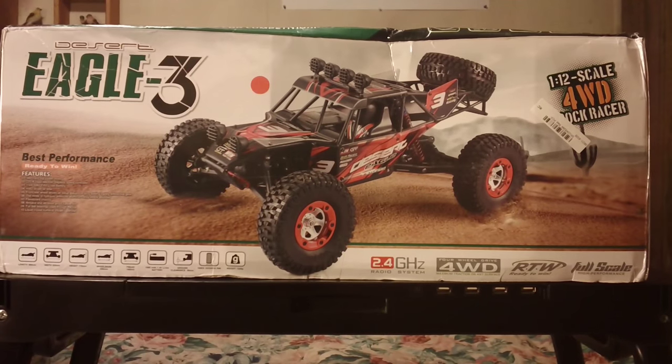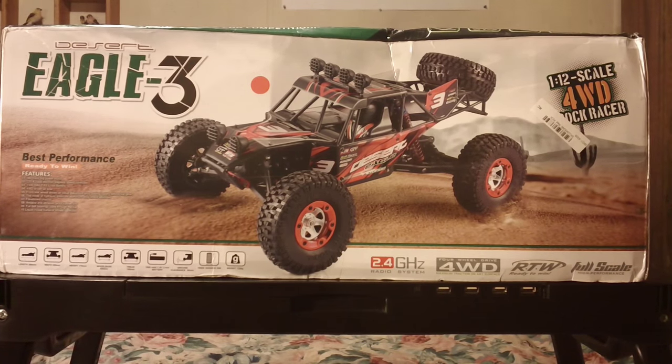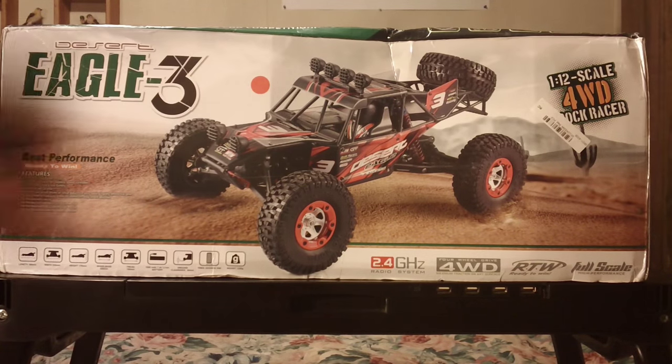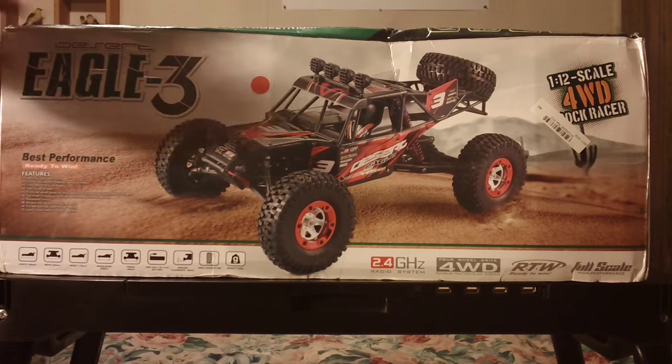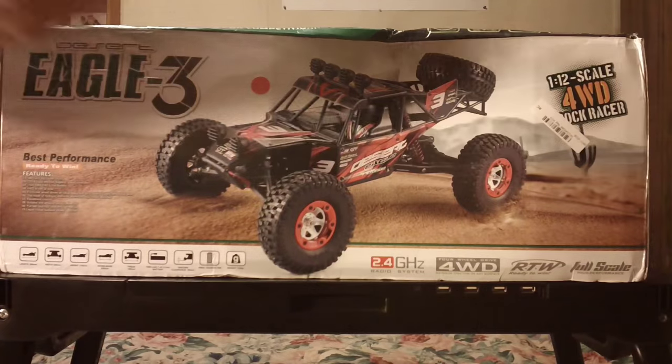Anyway, I've always wanted a Vaterra Twin Hammers but could not afford one. Those things are what, 350 or more ready to run? The kit is 250, just for the kit. Well, this to me is a clone — sort of a clone of it. It's not the exact replica, but it is sort of a clone.